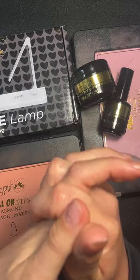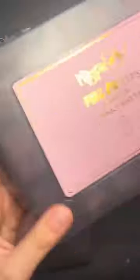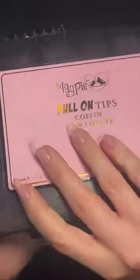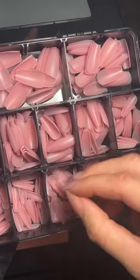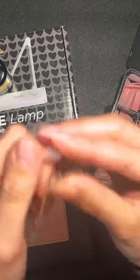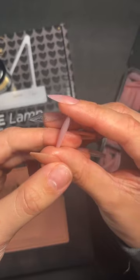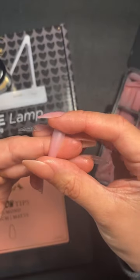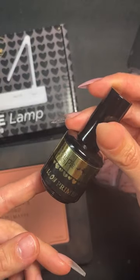So the new tips are pre-buffed. They come in a lovely new style pre-buffed box and they are pre-buffed, so they are matte. This is what they look like — matte on the inside, matte on the outside.